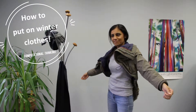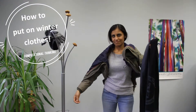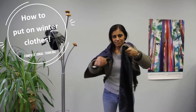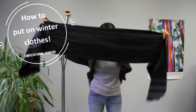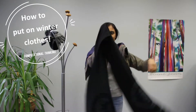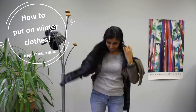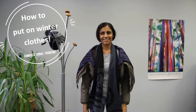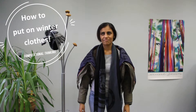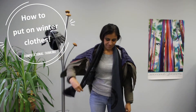Pick scarf to wear. Place center of scarf around the back of your neck. Drop sides of scarf in front of your body. Take one side of the scarf and wrap it around your neck. Place end over shoulder.